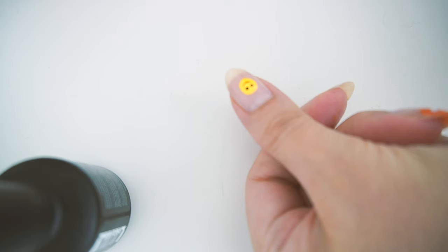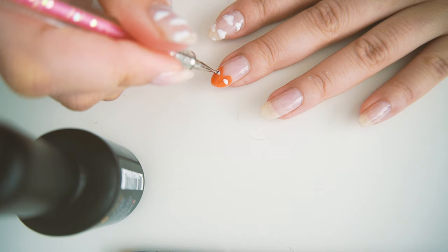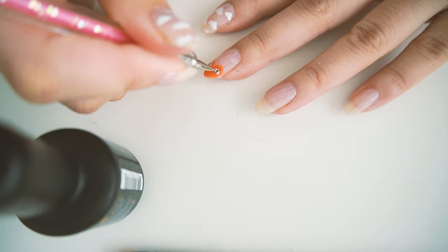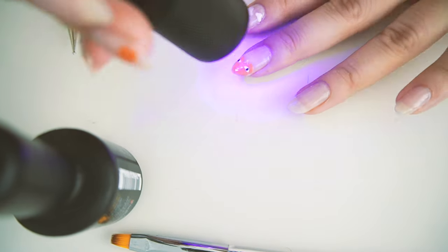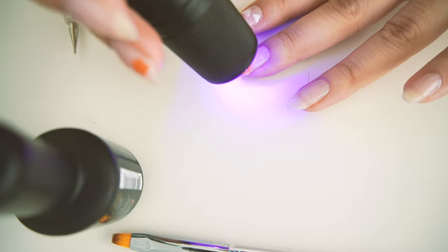Oh my gosh, if that is not the cutest happy face — the eyes are a little creepy, I want to wipe that off. If you were doing nail art that was a pattern on the full nail, I would be cautious about how thick you're building it, but because these are little symbols on a finger it's noticeably thicker but doesn't affect anything.